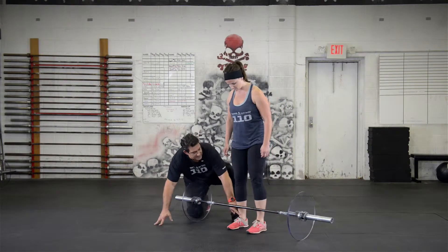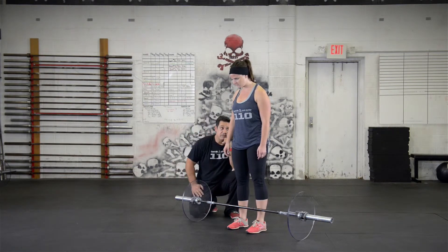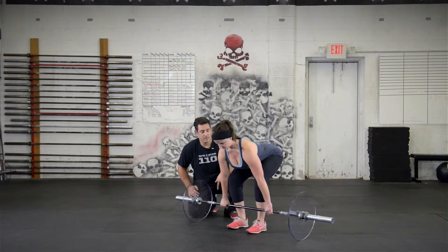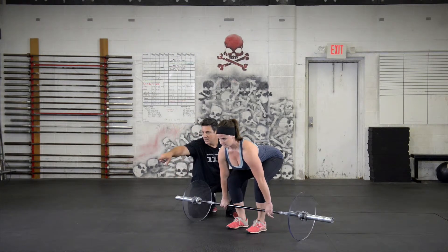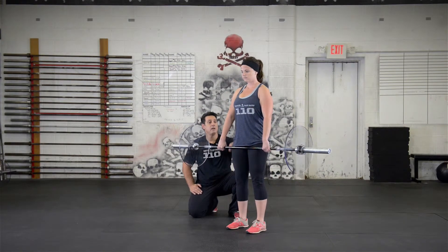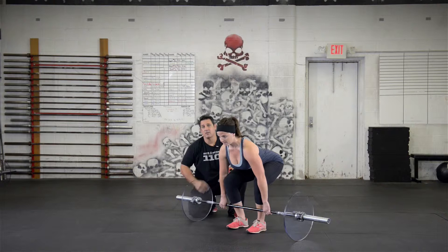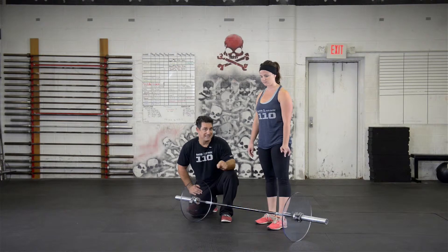The feet need to be underneath the hips, right under the hip joint. When she sets up, I don't want to see any change in shape of the spine. She's going to push her hips back and her weight into her heels and grab the bar. The bar's going to be right on her shin. Her back's going to be nice and flat, her head neutral. She stands up — notice the knees move out of the path of the bar. When she comes back down, she hinges forward, bar gets past the knees, then the knees bend. That's a basic deadlift. There are a bunch of varieties, but this is the most basic and fundamental.